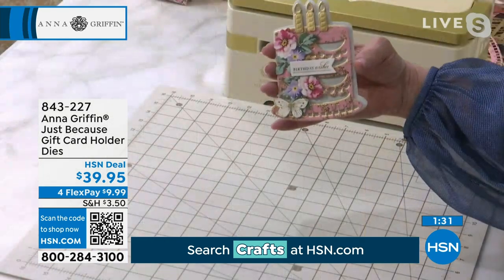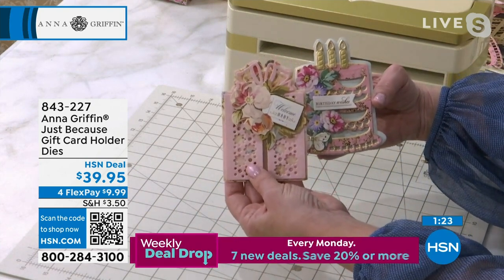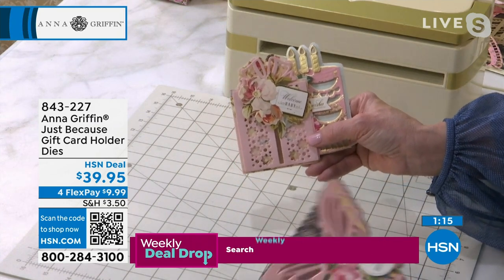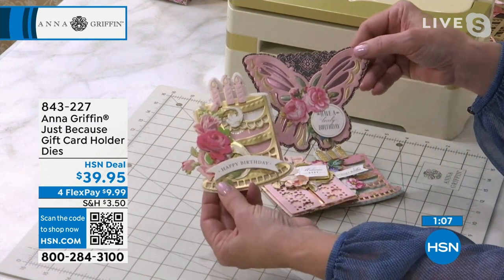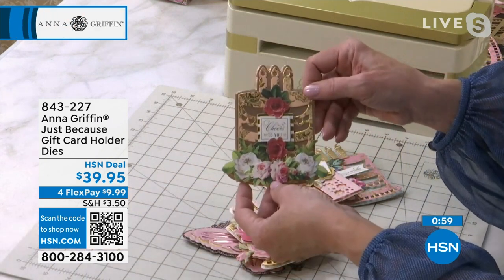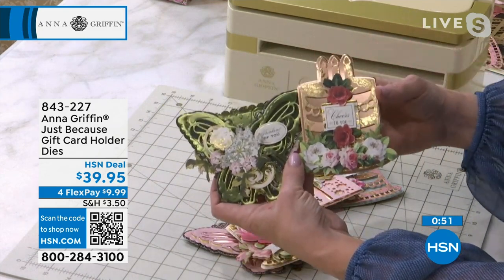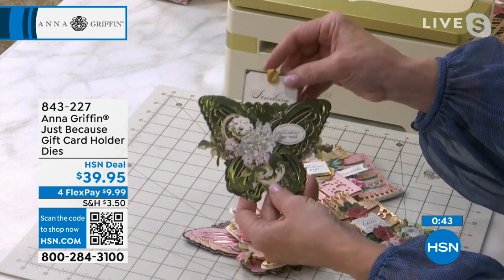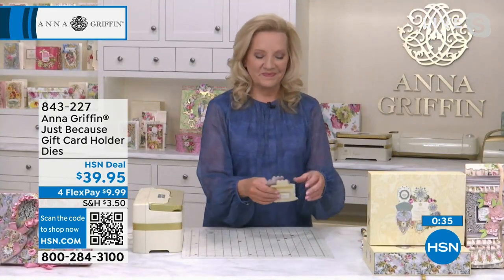Perfect way to give a gift that is now something truly special and custom. Look at that — welcome baby! So you're showing up for a baby shower and you're thinking, what does the new mom need? Of course a gift card is going to work — it's going to be presented in a beautiful way using the Just Because gift card holder dies. The gift card is hidden in the back until you flip it over and then you see there's a little pocket right in there.